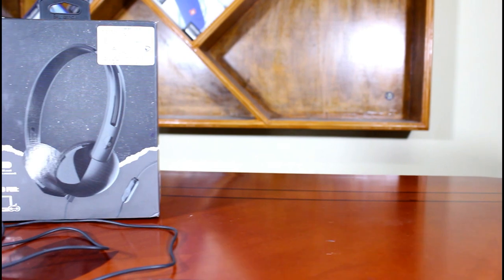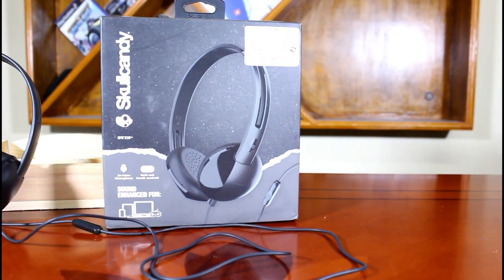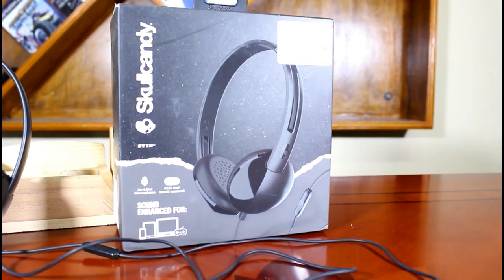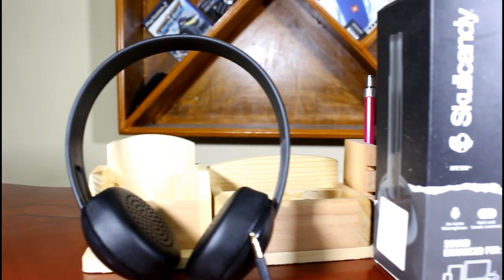Moving on to the price tag — I bought this headphone for around 2000 rupees at an offline market store nearby. Fortunately, this headphone is available in the online market for around 1500 rupees, and the links as usual are in the description.